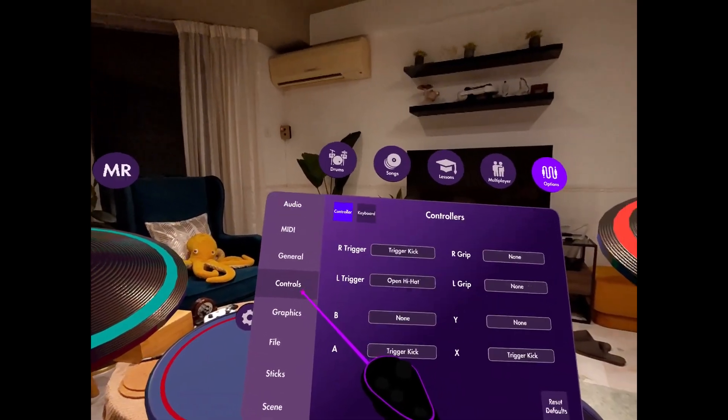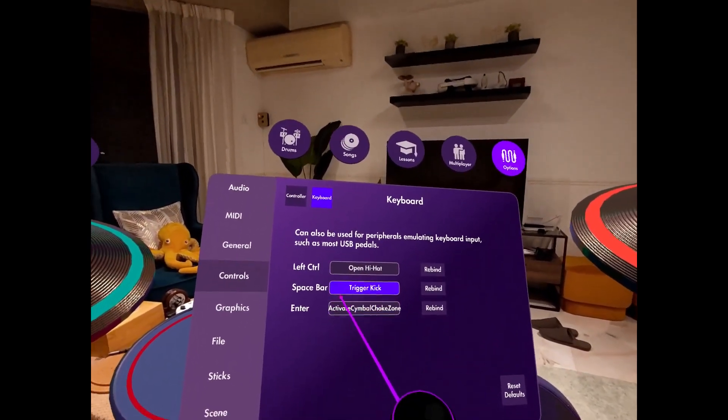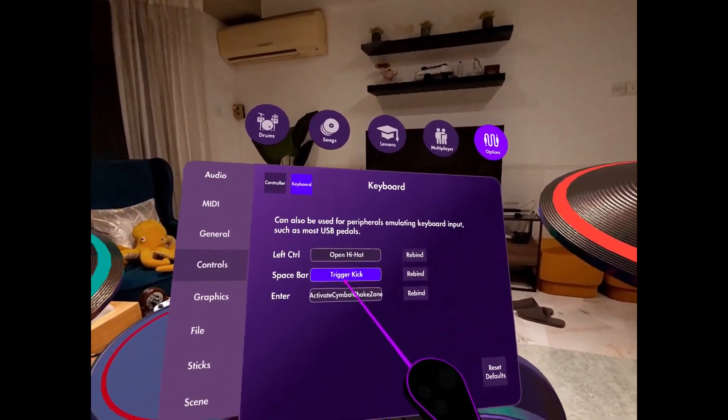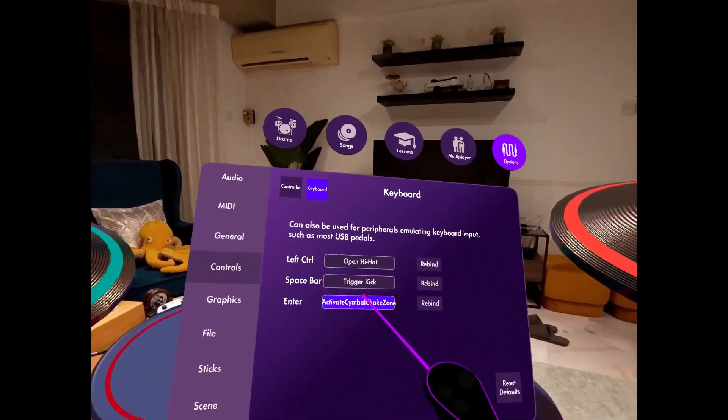Go to Options, then Controls, then Keyboard. On my PC I hit spacebar and you can rebind it to any keyboard key you like — but this is the default. You can set up like three different pedals here if you like.